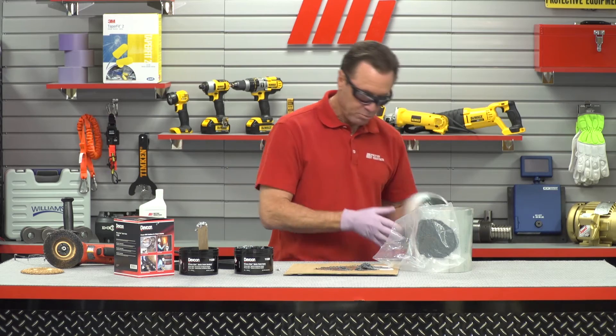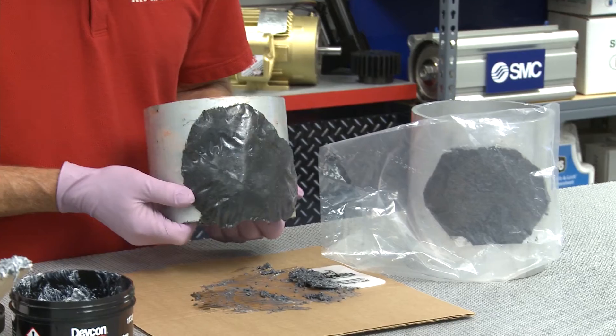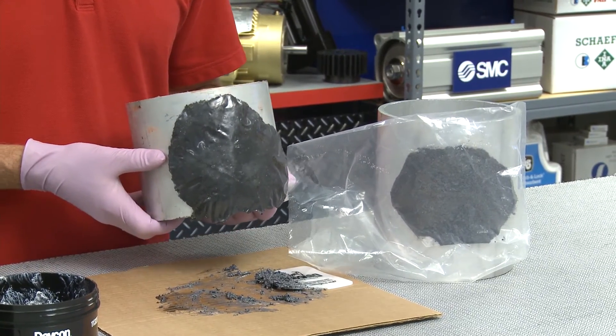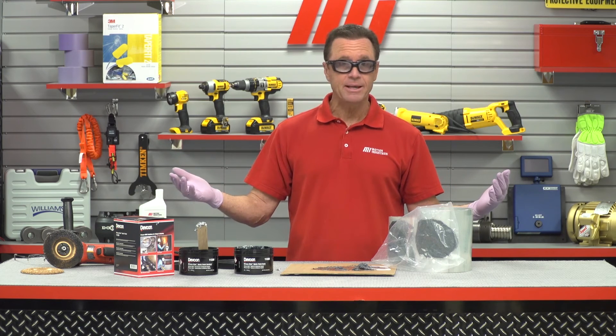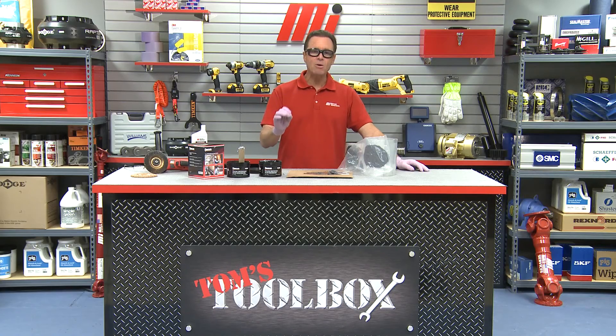And just to let you know, here's what the finished piece looks like right here. Look at that — hard as a rock, ready to go. Well, that's going to do it for this edition of Tom's Toolbox. Couldn't have gotten any easier, honestly. Look for other videos with me, Tom Clark, as your host. The website is mihowto.com. Thanks so much for watching.